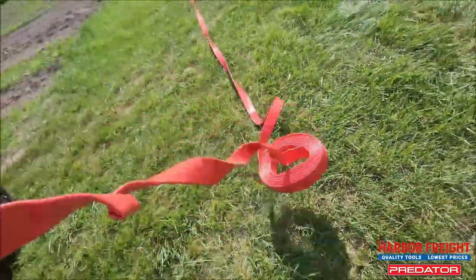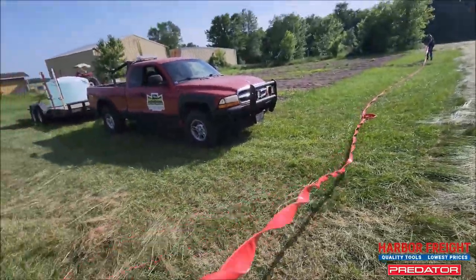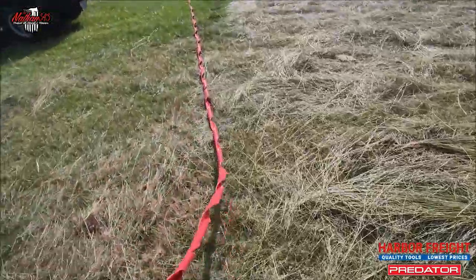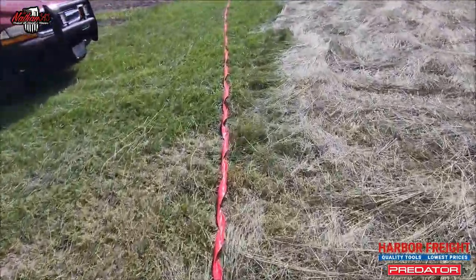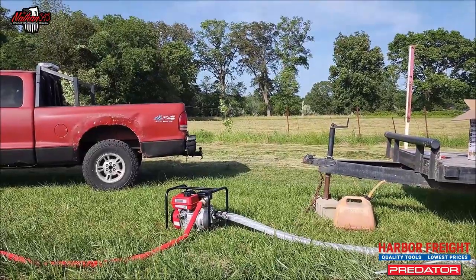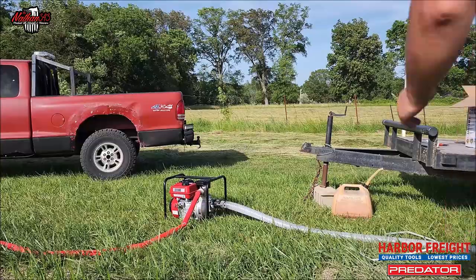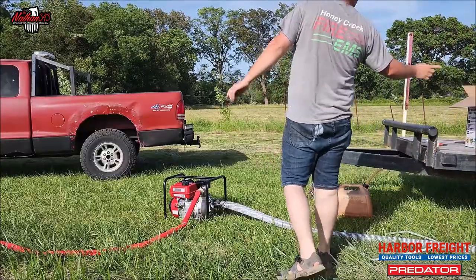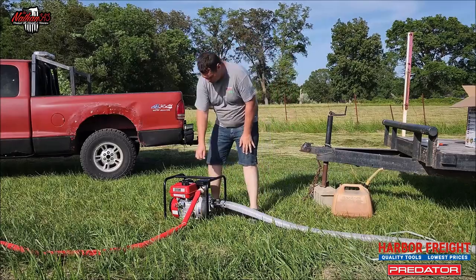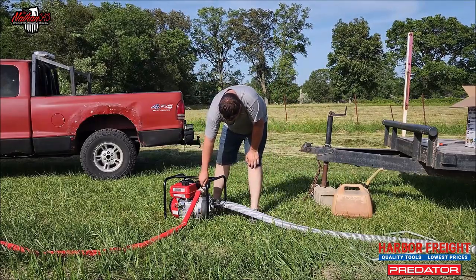That's a lot of hose. Alright, now it's all twisted — don't you hate it when your hose is twisted? We've got the inlet hose down. We've got the tank opened up — I just took the lid off.